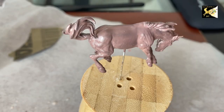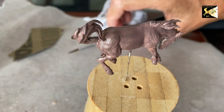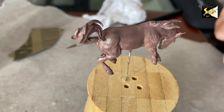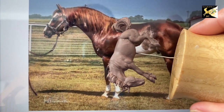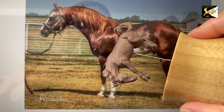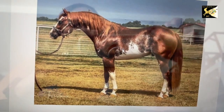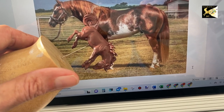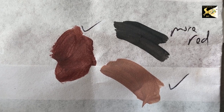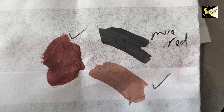Make sure coats dry well between applications. During that time I clean my brush properly and put my paint in the fridge fully sealed to keep it fresh. Looking at him again, I think he needs a little more red, so I'm doing one more coat with a little more red in it. I believe that's my fourth coat and I'm quite happy with that tone now. I also have my other two colors ready for highlights and shadows once he's fully dry.